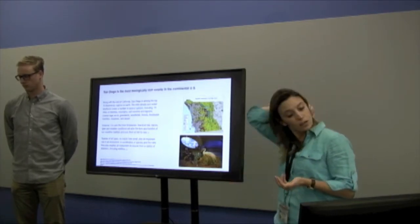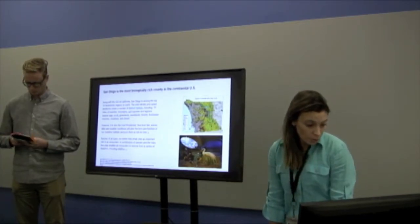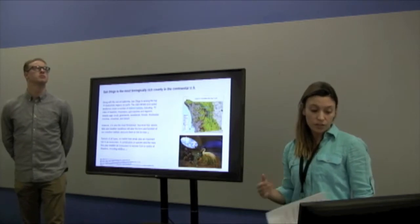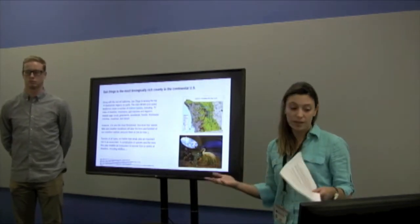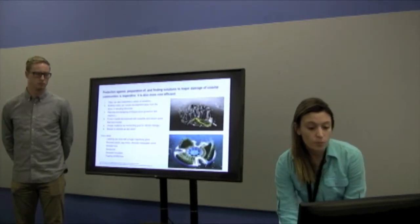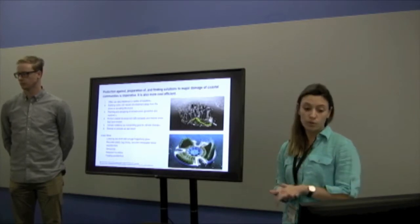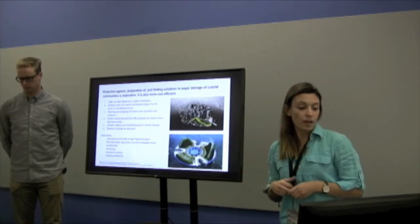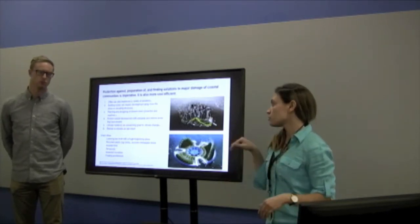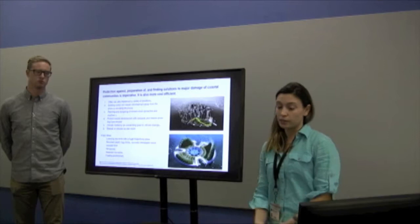Sea level rise is causing a loss of wetlands, which helps protect against sea level rise. Species, no matter how small, play an important role — they help mitigate wildfires and droughts. Protecting coastal communities and finding solutions to major damage is imperative, and it's the most cost-efficient approach rather than waiting for something to happen. One solution shown is the Archangels and Bay project in New York, creating a big park for downtown Manhattan, which could be a great solution here as well. Floating architecture is another compelling idea.